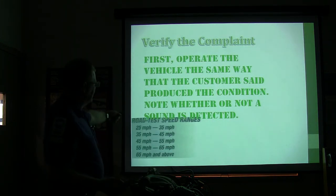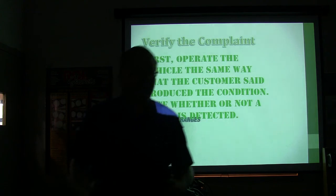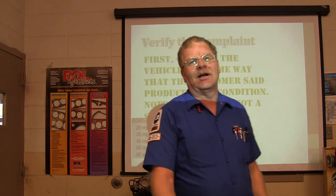Road test speed ranges are 25, 35, 45, 55, 65 and above. Now, if you're driving too fast and you get a ticket, the shop is not going to pay that.